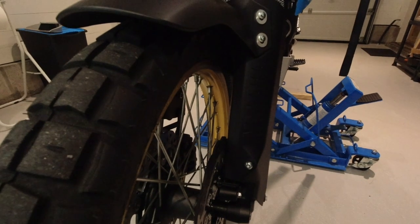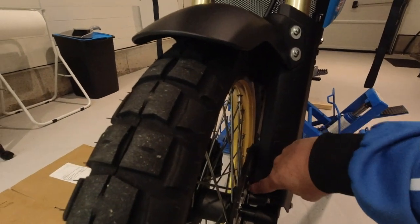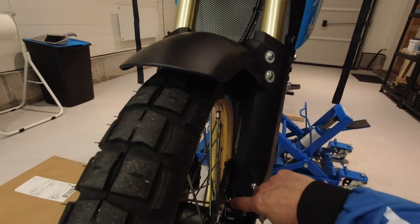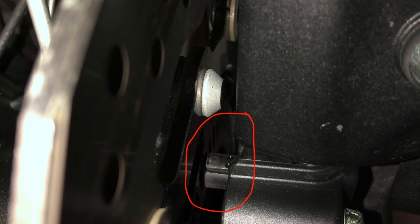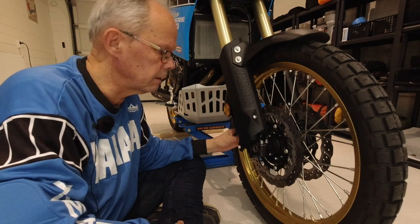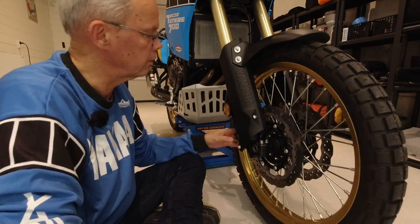Before we start removing the front wheel, you should pay attention to the ABS sensor. When you are removing the wheel from the bike, be very careful so that you do not destroy this ABS sensor. If both brake calipers are in place, you will not be able to roll the wheel out from the forks.